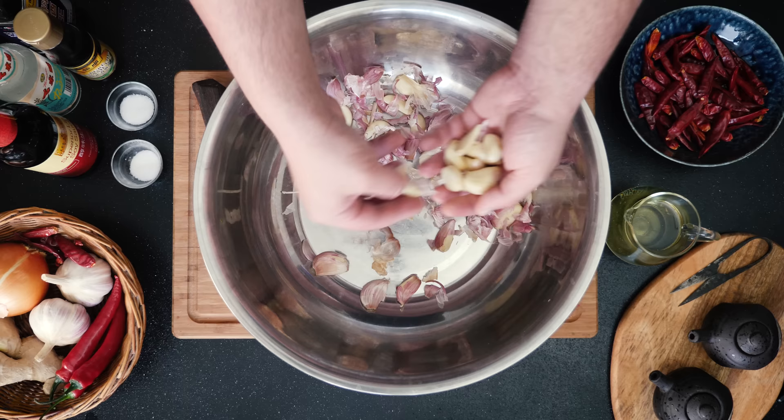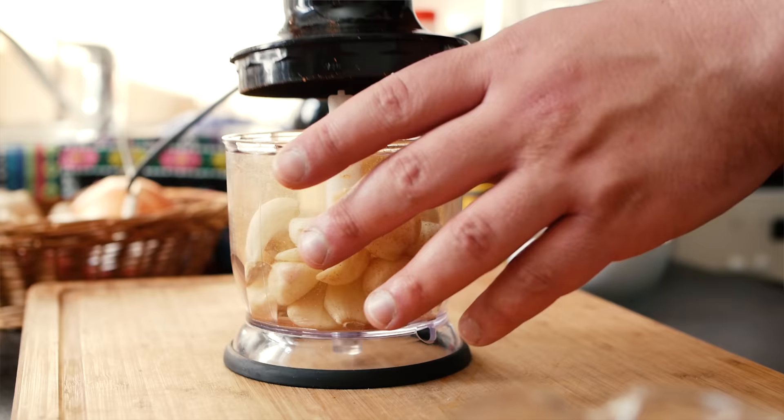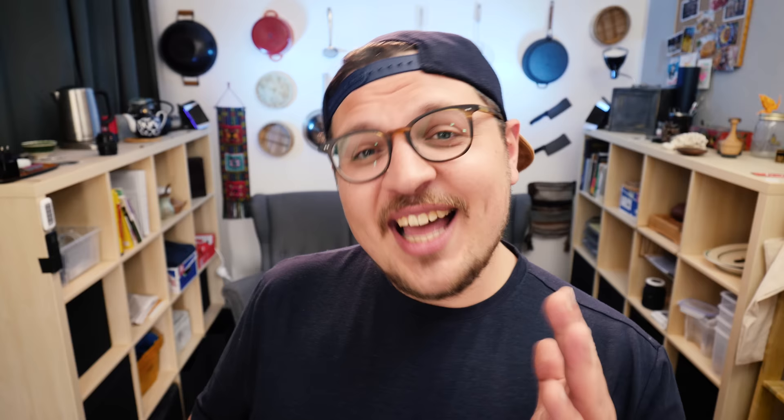I wouldn't use this method if I had one or two cloves, but if you have a massive amount like this, it's a major time saver. Now I'm just dumping my shaken garlic into a bowl — most cloves have basically shed their skins. Then I'm mincing up the garlic in a food processor and blitzing until it has somewhat of a pasty consistency.